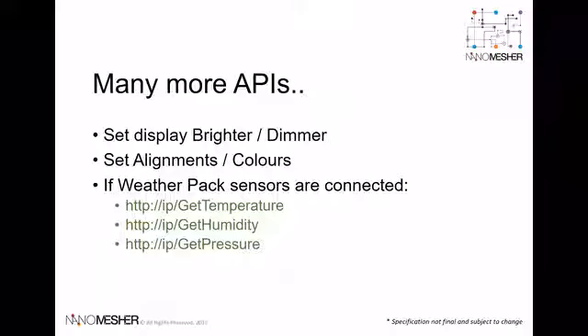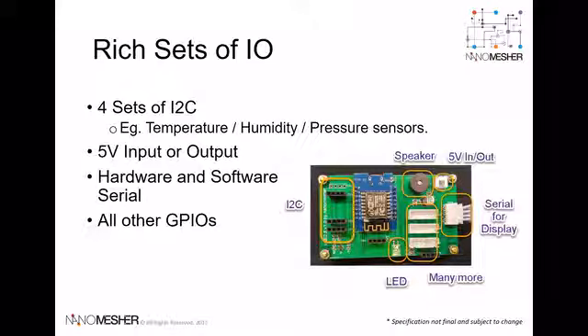If the optional weather pack sensors are connected, there is also an API for retrieving weather data. The Ninomeasure HMI is completely extendable with a rich set of I/O, such as digital and analog I/O, I2C, and serial port. A detailed pinout diagram will be provided as part of the rewards.